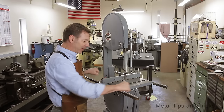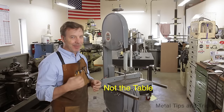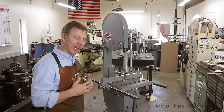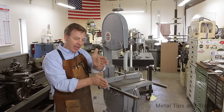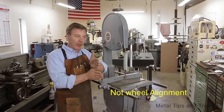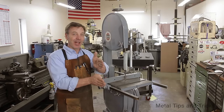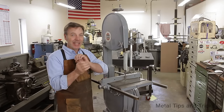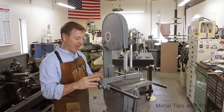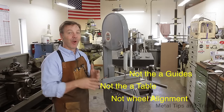Another thing people think is that your table or your fence are out of alignment — well, that can be a problem, but that's not the real problem. Another one people talk about is it being coplanar — how the top and the bottom wheel have to be lined up perfectly. Well, that is not really an issue. As long as your blade stays on both wheels as it's running, you can get it lined up so the blade goes straight. So now you're going to ask: if it's not those three things — guides, table alignment, or coplanar — what is it?